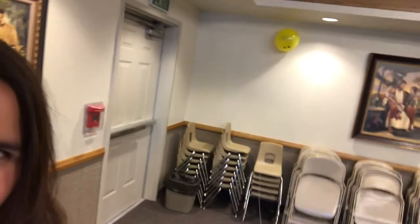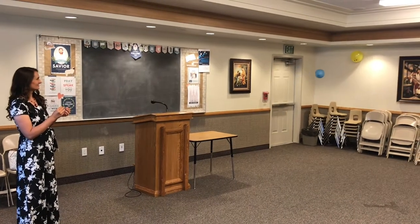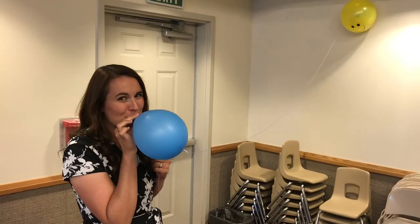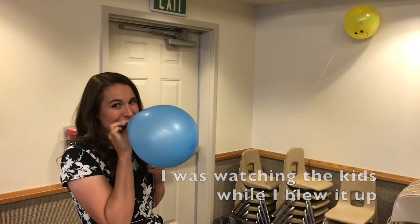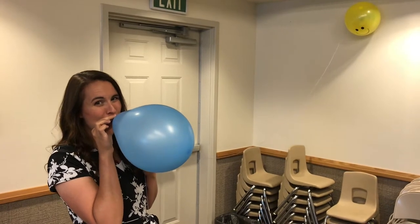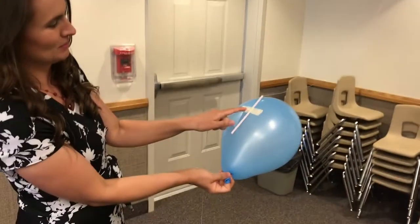Then we let it go to see if we could hit that balloon up there. I just kept blowing the balloon up if they were singing well, and if they forgot a verse or forgot the words, I actually let out a little bit of air so it didn't hit the yellow balloon every single time.